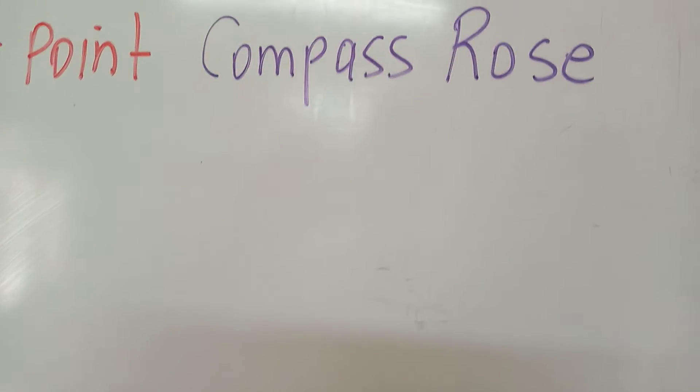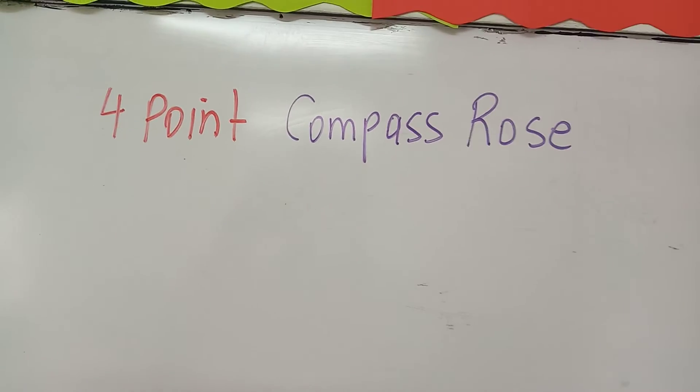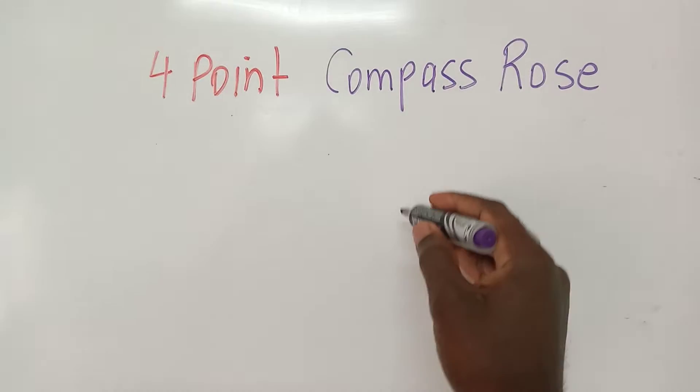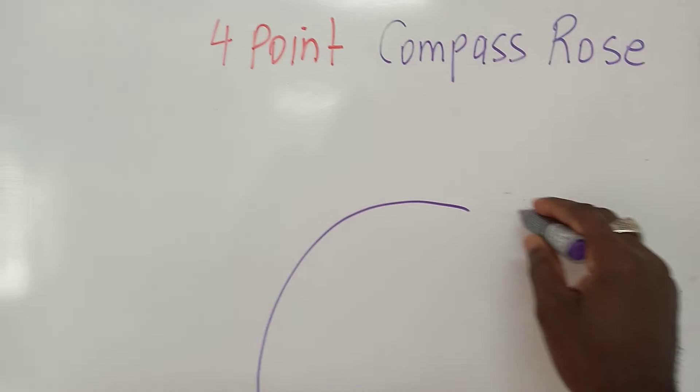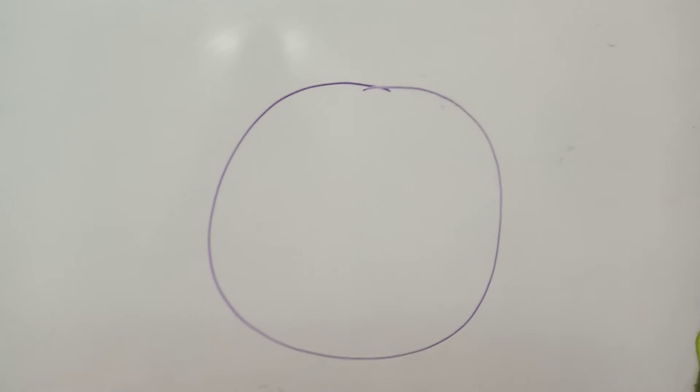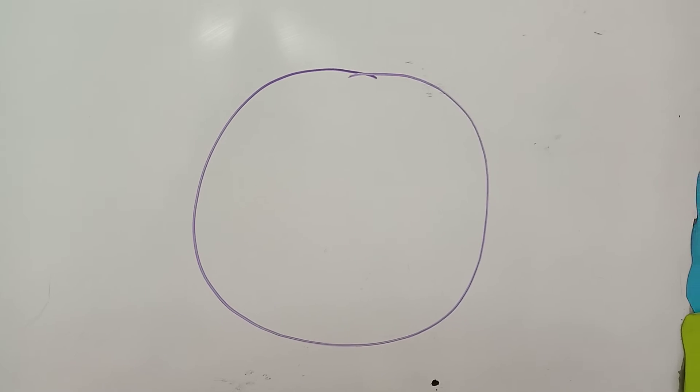We want to see how best we can draw the four-point compass rose. You will see the compass rose on every single map.